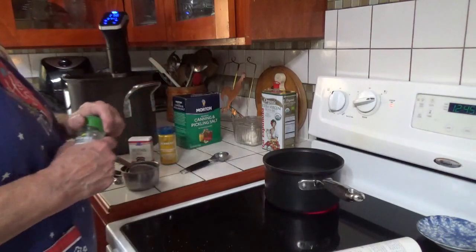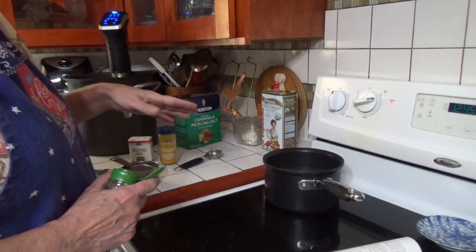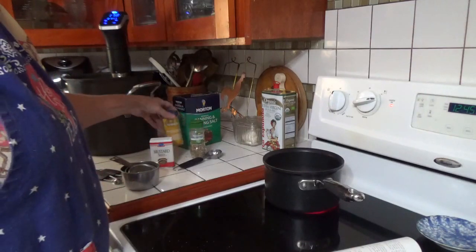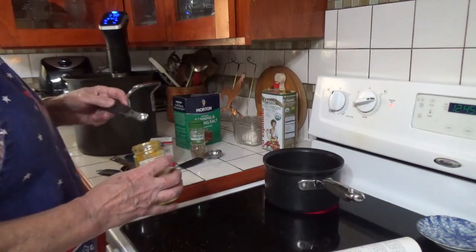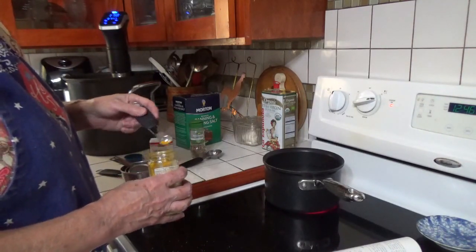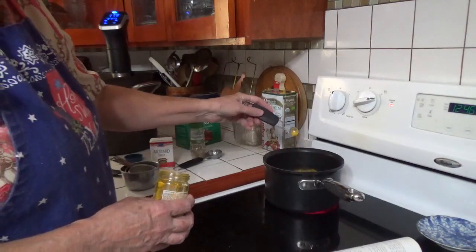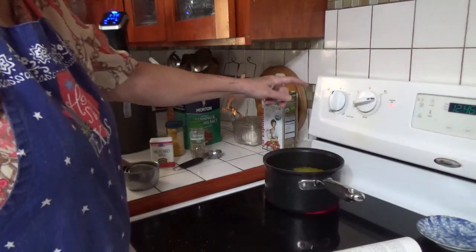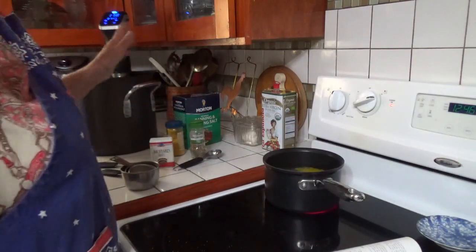I'm going to use dill seed because I can never get fresh dill, although this recipe calls for it. I've got mustard seed and dill seed, and I like a little turmeric — I'm going to put the turmeric in the brine because I like just a little dab to make them look a little bit yellow. I'm using about an eighth of a teaspoon — half of a quarter teaspoon. I don't want them to be real yellow, but I want that little yellow bit of color we're used to seeing on a hamburger dill pickle. I'm going to bring the brine to a simmer and let it simmer for 10 minutes while I work on the rest of the pickles.